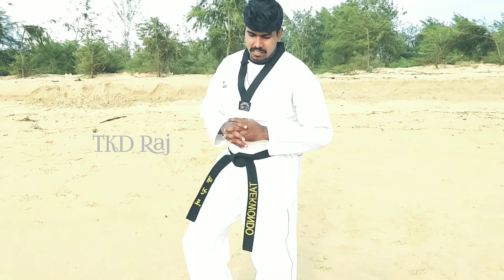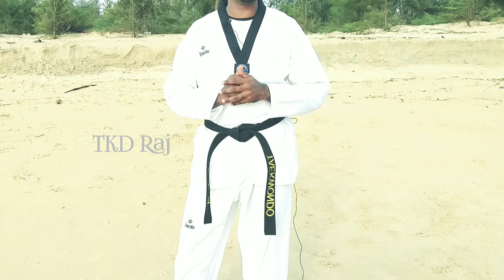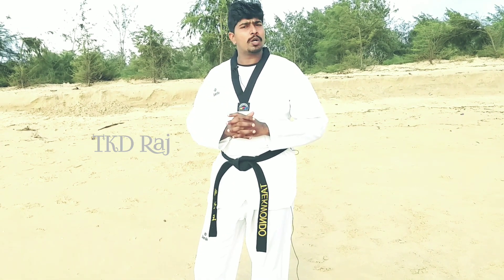So if you have a fighting form, you have a fighting form. You can use the kicks — you can use a heel kick — and you can use the kicks with this bag.